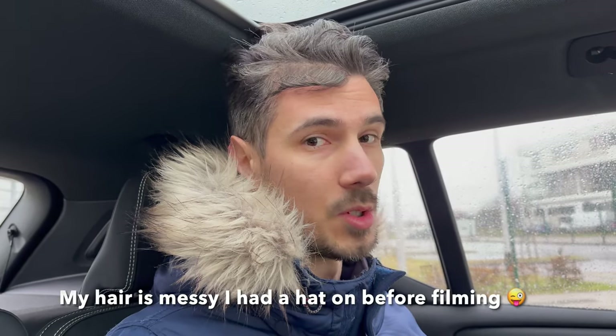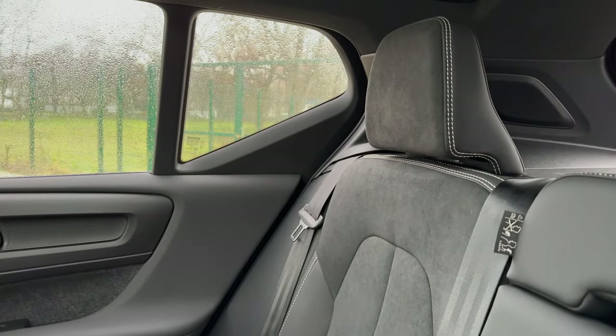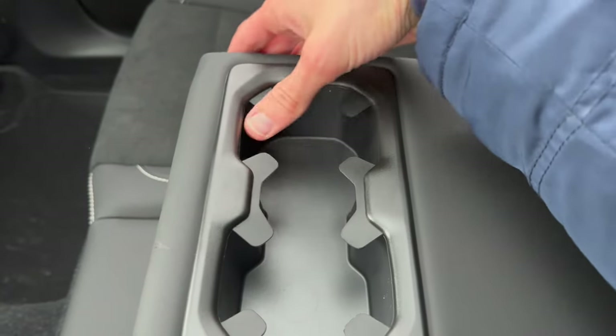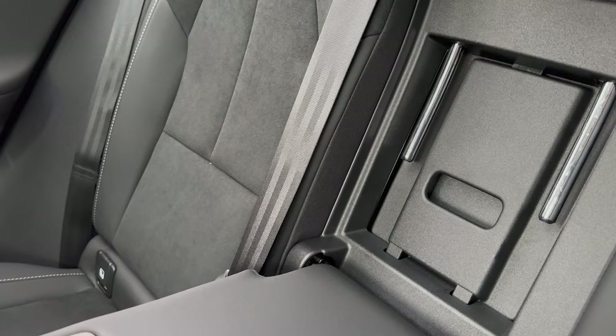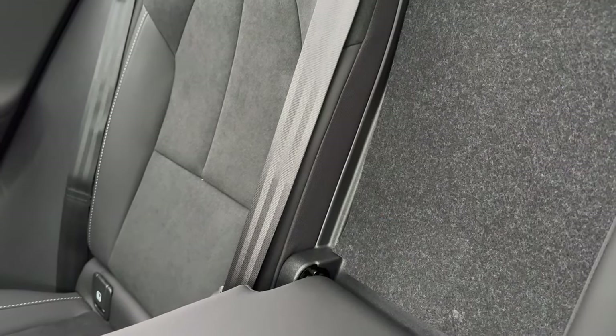I'm two meters tall — about 6.6 feet — so height-wise the roof is in the way of my head, but for an average person there should be okay space. These rear seats do not recline but they have nice wide cushions that are very supportive. They are a little upright though. You can raise the armrest and extend it — it's adjustable with rubber parts and carpet. I believe you can also access the ski latch from inside the cabin, but it may only open from the cargo space side.